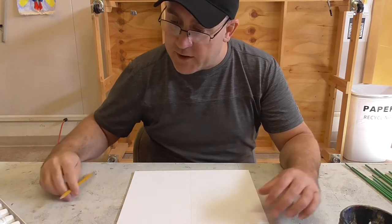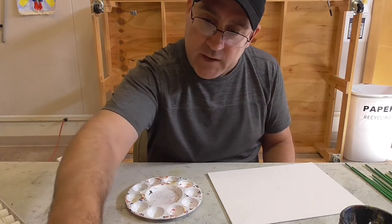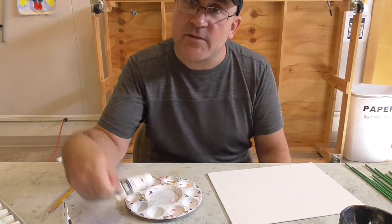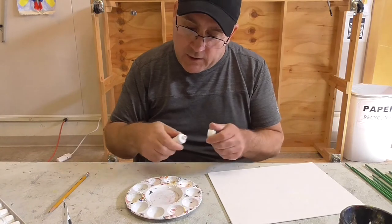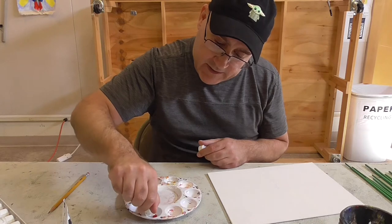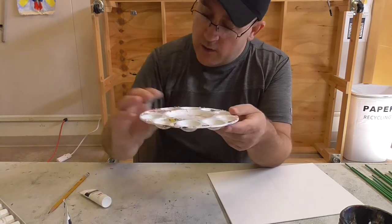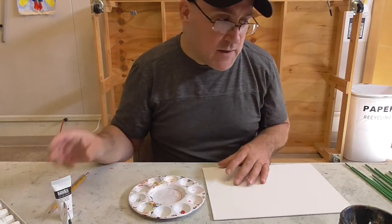Now we want to start getting some paint out. When you get your paint out, it's really important to use just a little bit to start — only a tiny little bit, because you can always get more out of the tube but you can't put it back in. We're going to start with the crimson, which is the closest to a really true red.